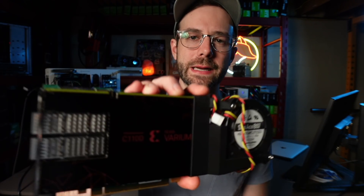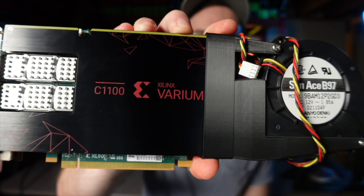Before we cut to the next part of the video, let's take a closer look at this Xilinx Varium C1100 FPGA. An FPGA is a field-programmable gate array — more or less it's a piece of hardware that's built and meant to be programmed later, which is exactly what's happening and why we're able to mine Ethereum on it.